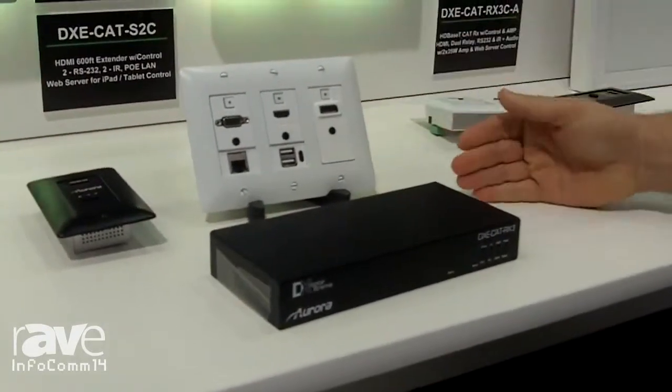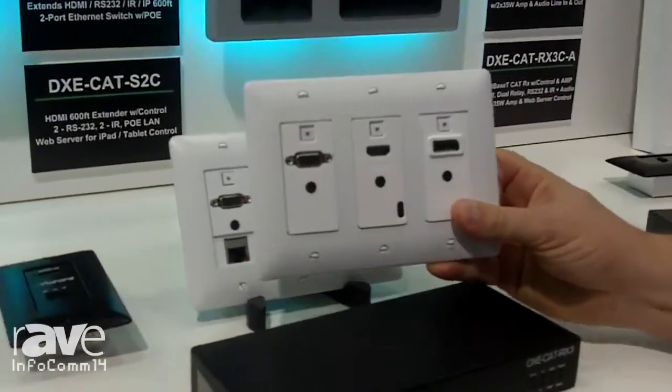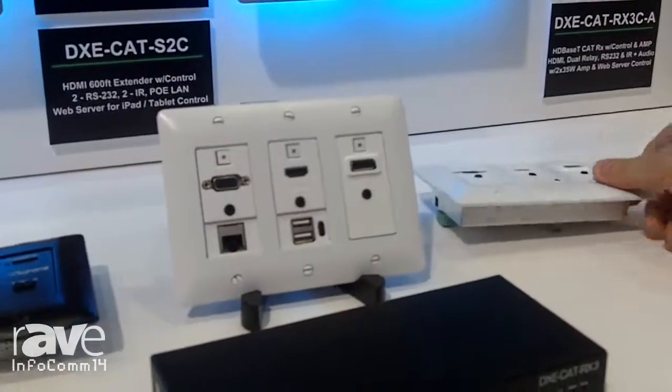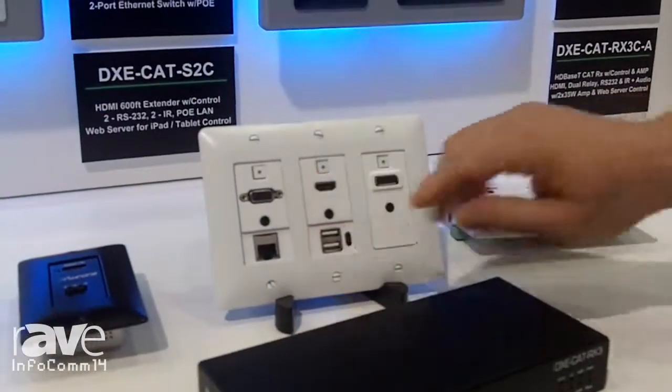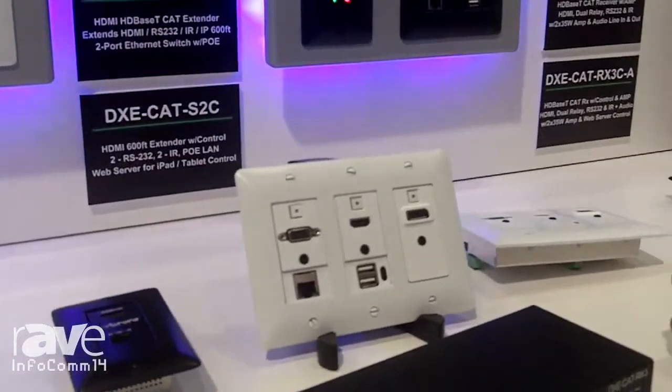The wall plate comes in four different versions: a standard VGA, HDMI, and DisplayPort model; a model that has Ethernet; and two models that have Ethernet and USB for host side and device side.